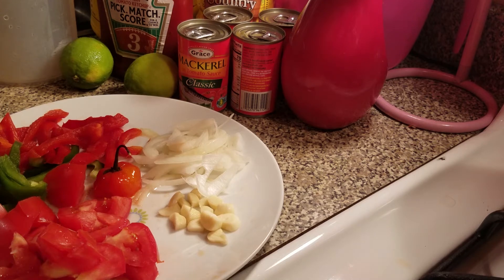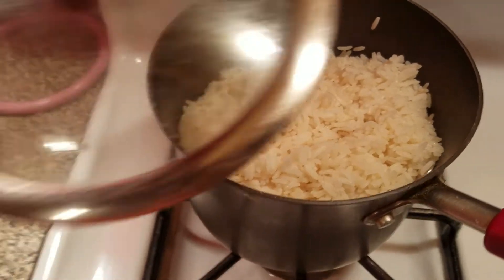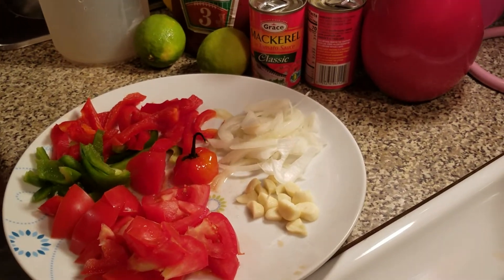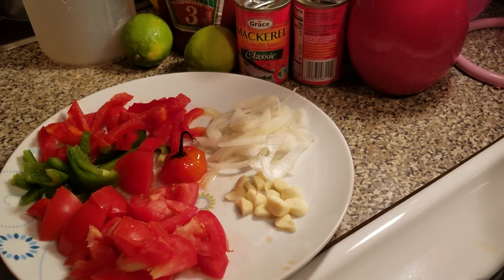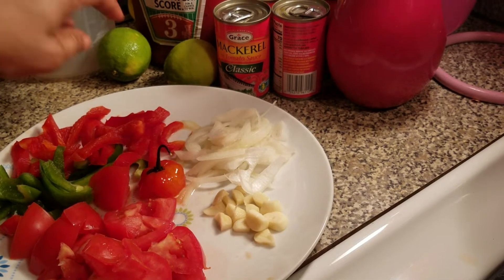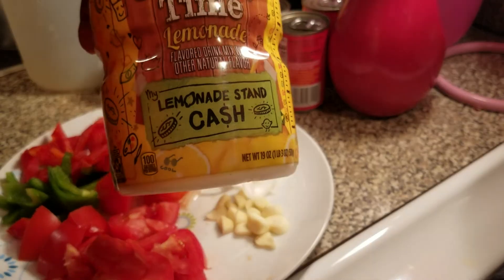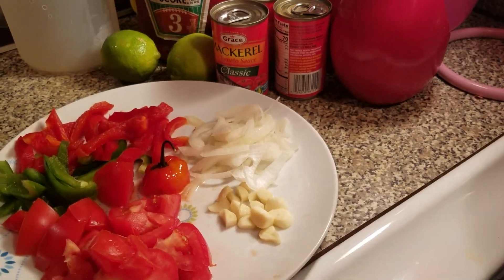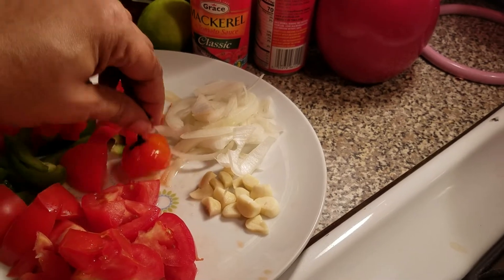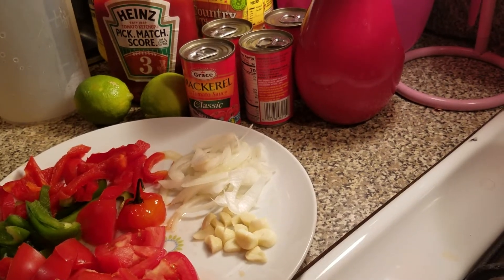Over here, I already have some rice on the stove steaming down. So now I'm going to show you how I prepare my dutty gal, tin mackerel. I'm also going to be making some lemonade — I'll show you that too. I have two limes, I have sugar. So guys, over here I have the tomato, bell pepper, scotch bonnet pepper, garlic, and onion. So I'm going to put on my frying pan and I'll be right back.